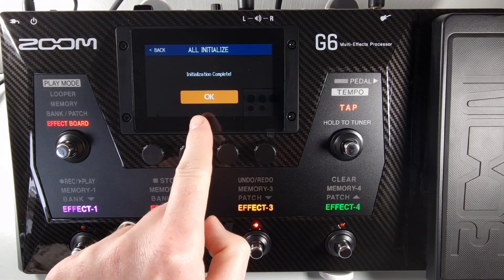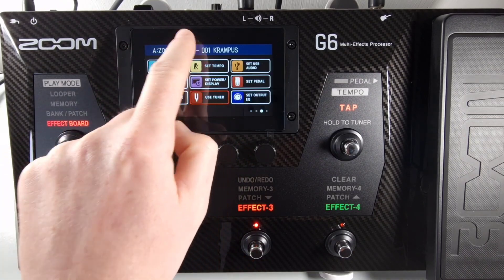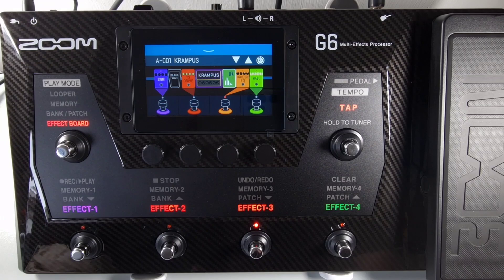You'll get 'Initialization Complete' when it's all done. Press OK and now you're back to factory default.